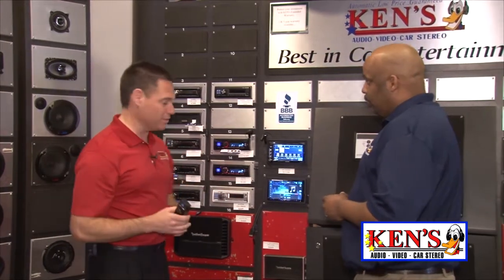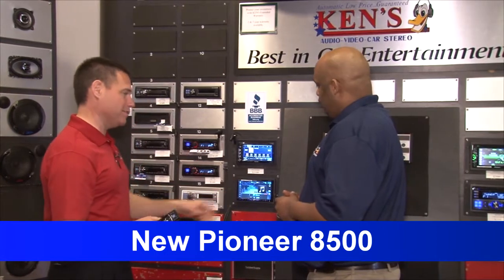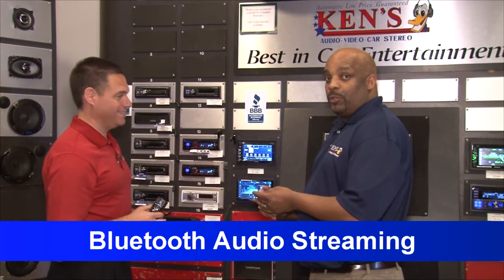Now check out — 2013, Pioneer has knocked it out of the park. It's called the 8500. Tell me the features here. AM, FM, DVD, CD, iPod capability, Bluetooth audio streaming, and Bluetooth voice.